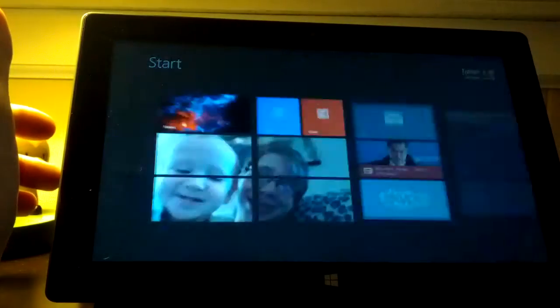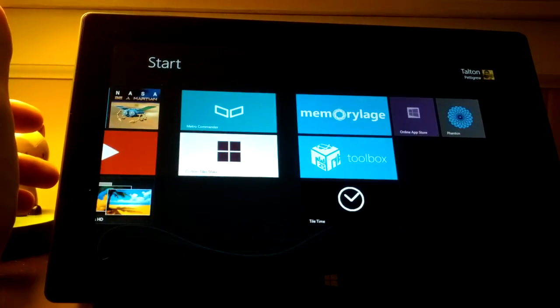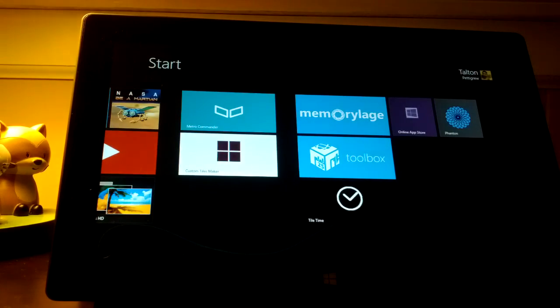I tried to put it in the start menu to get it to show there — it doesn't seem to want to work, but if I figure it out I'll let you know. Alright guys, that's five minutes. Thanks.